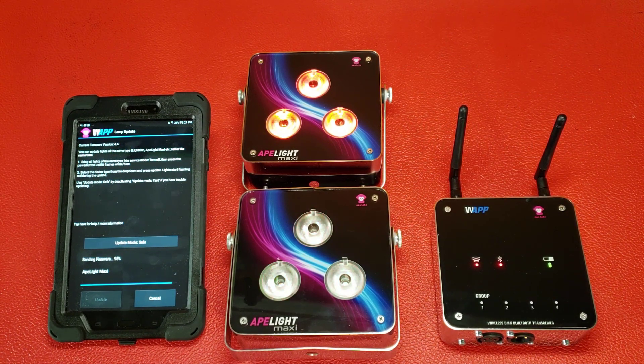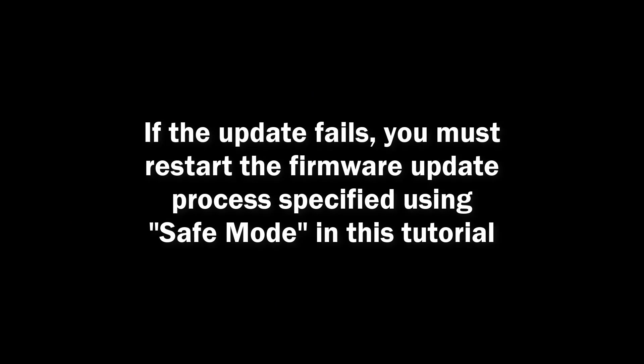Once you have started the firmware update process, you will have to complete it since the lights must have an operating system installed on them in order to function. If your update fails, you must restart the firmware update process described in this tutorial before you can bring the affected uplight back into service.